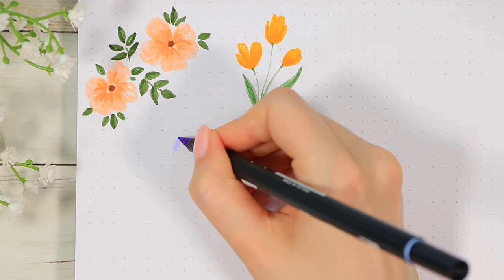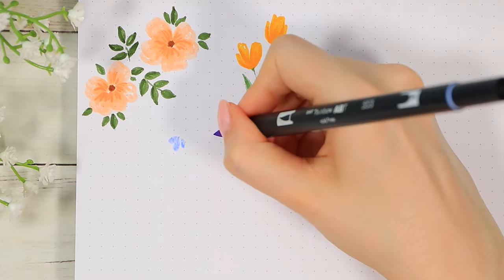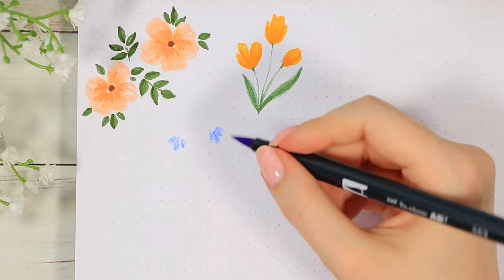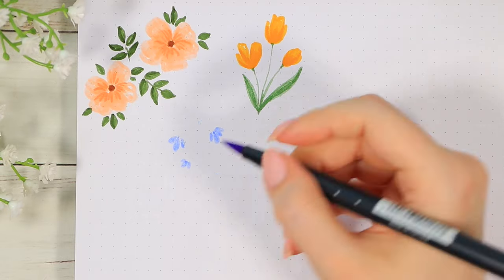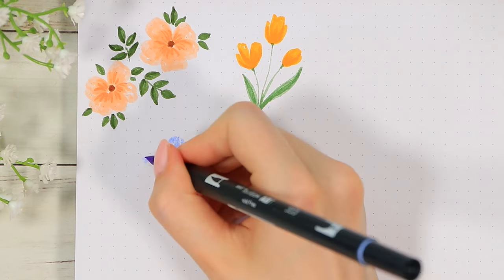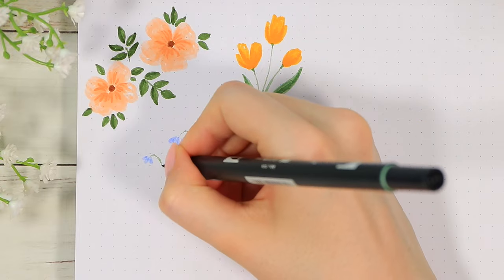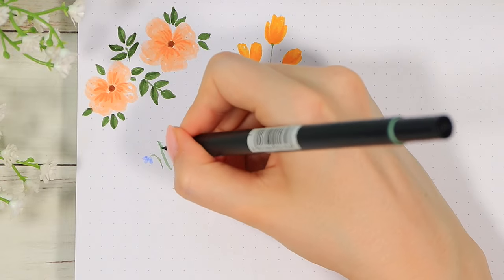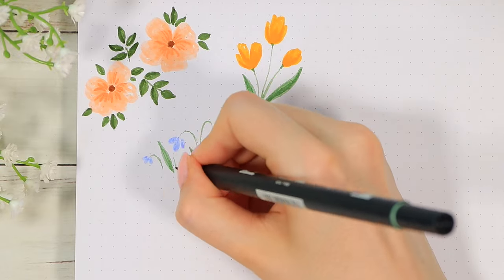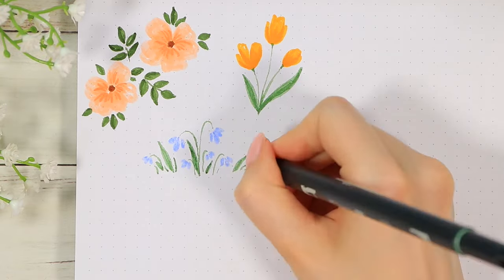For the third flower I used a light violet-blue shade, which is one of my favorites. I drew these very small hanging flower shapes, starting with almost teardrop shapes, then connecting all of those with some very fine green stems. I also drew some small leaves and almost a grass element at the bottom. I think adding all of those helped hide some of the shakiness of the lines and made the flower look a little bit prettier.